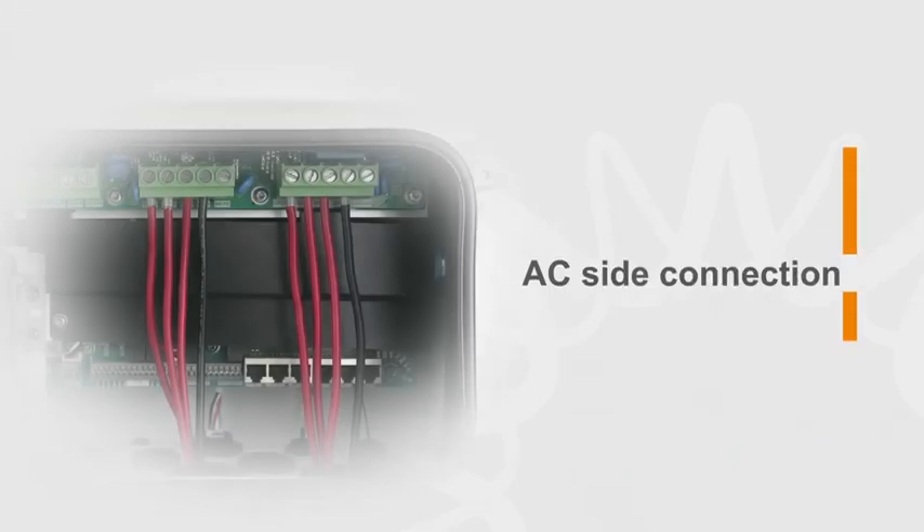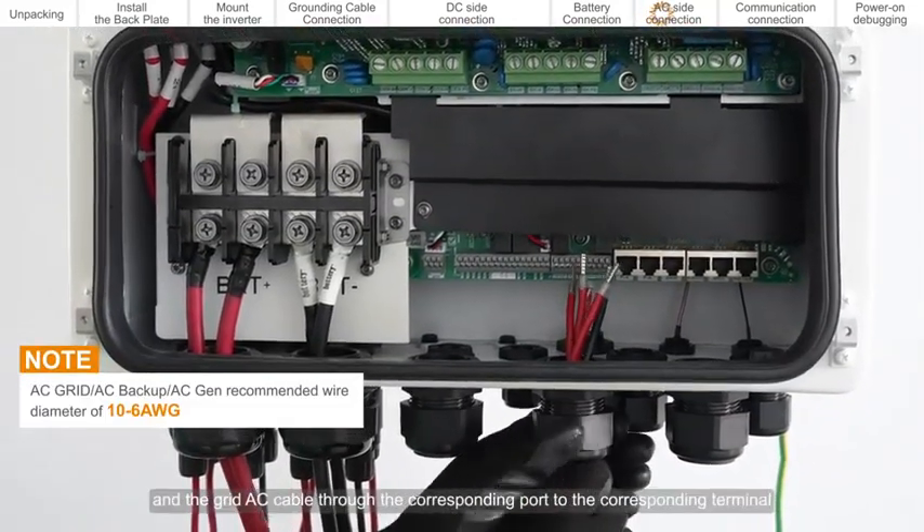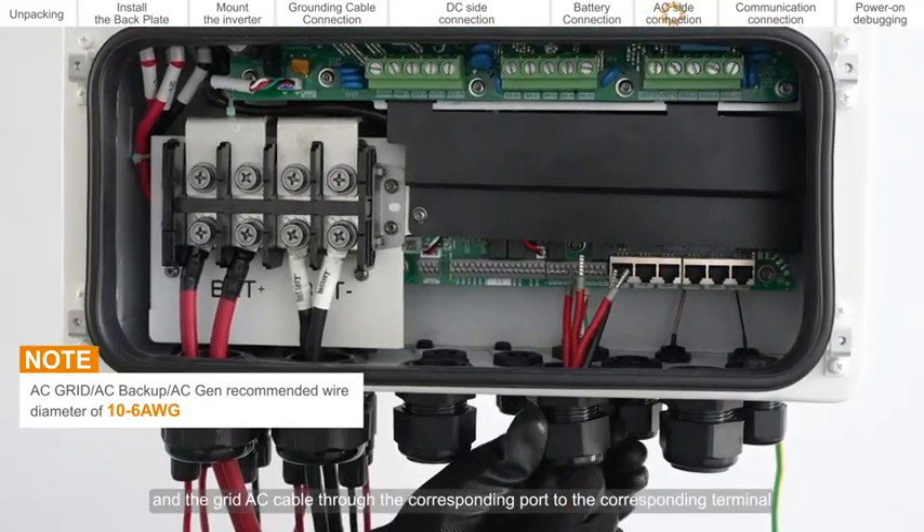AC side connection. Unscrew the black nut and connect the load AC cable and the grid AC cable through the corresponding port to the corresponding terminal.